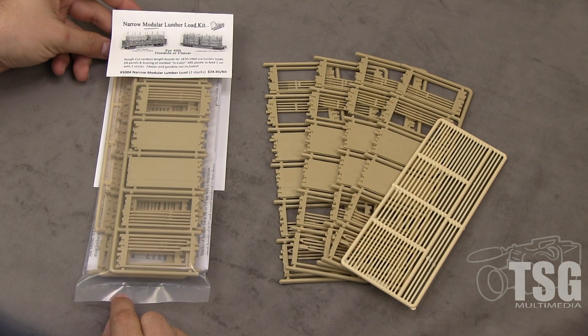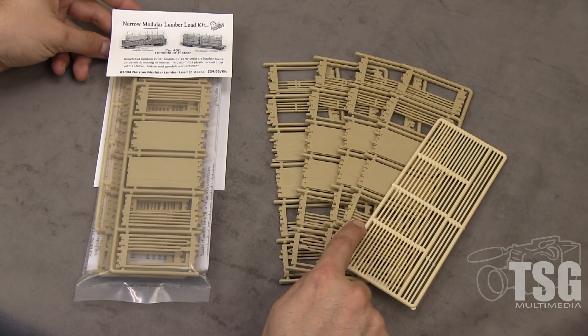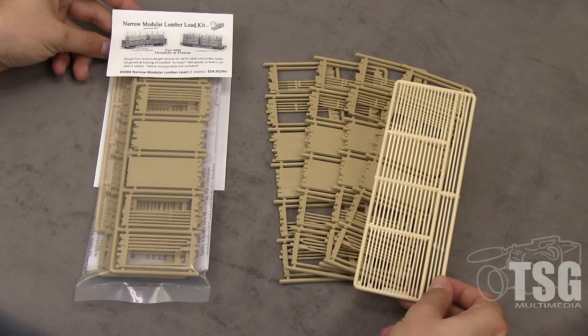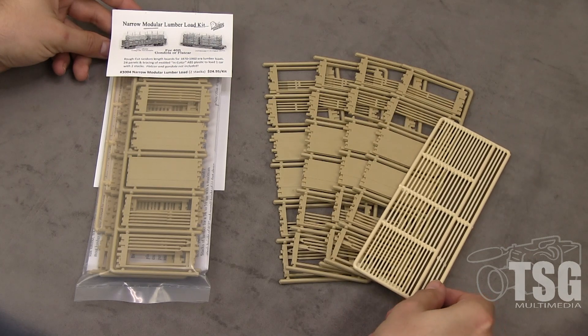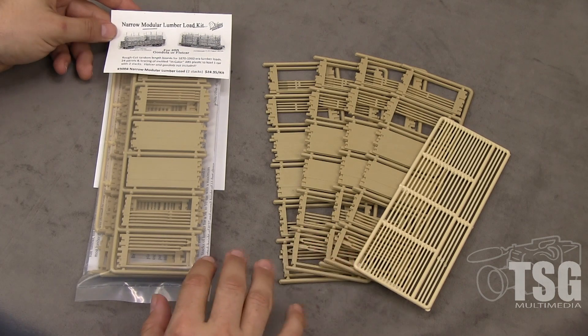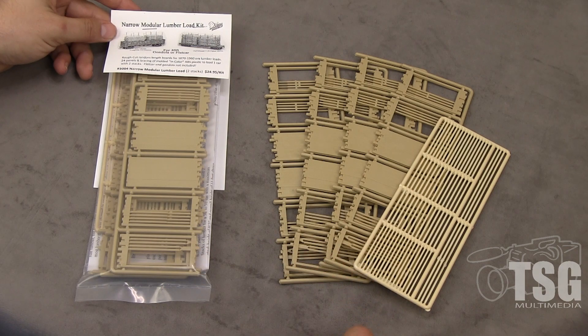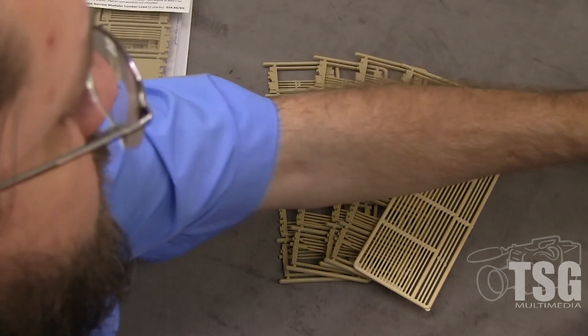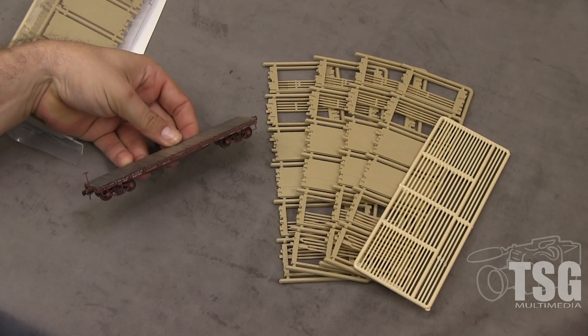We're going to be looking today at one of our 3004 Lumber Load Kits, which is here. These are the contents of the kit with four sprues of lumber and then the additional layer of dunnage sticker. We're going to be building this kit, making the plastic parts look like wood, and showing how to install them on one of our F50 series flat cars.